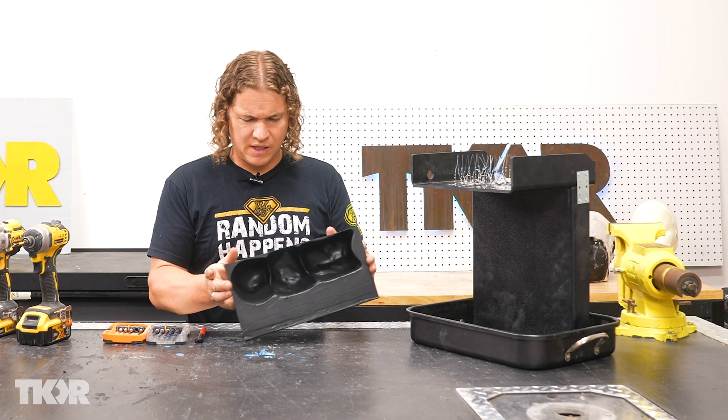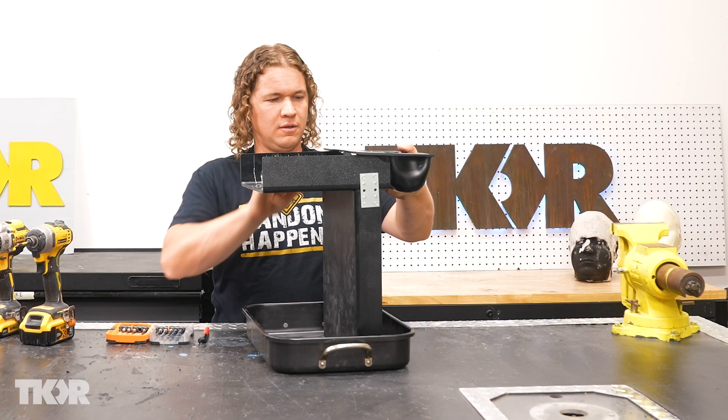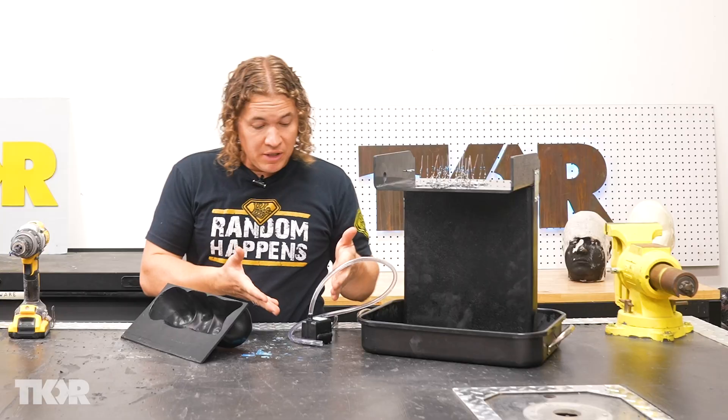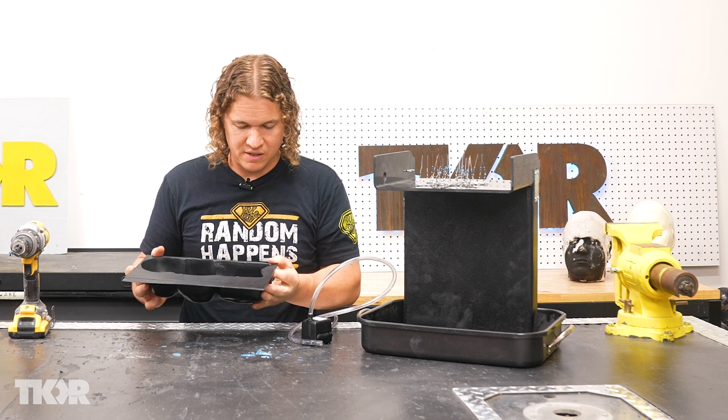At the local plastics company I visited, they had this really weird mold here that just happens to fit right over this, so I figured maybe I could use it. I'm going to need to install this little pump in the basin down here so it can pump water up into the upper basin.